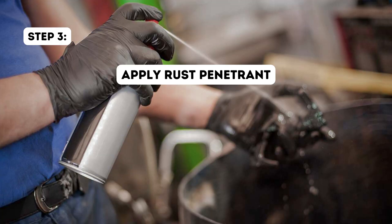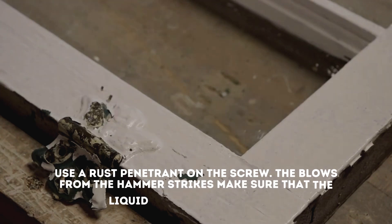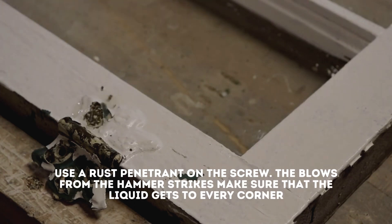Step 3: Apply rust penetrant. Use a rust penetrant on the screw. The blows from the hammer strikes make sure that the liquid gets to every corner.